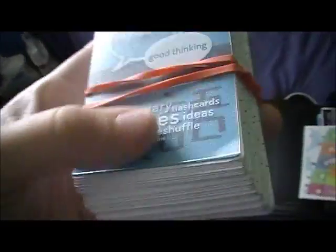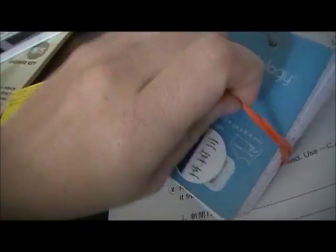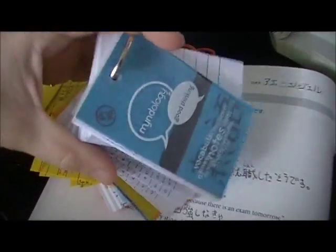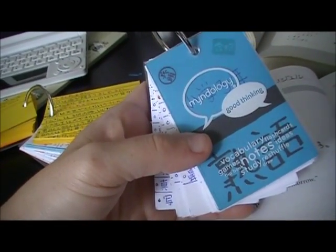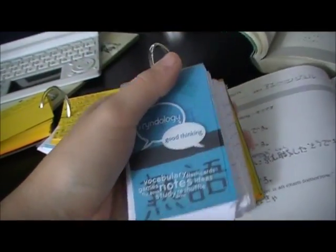I wanted to show you guys my new flashcards. It's been a while since I've done the other flashcards, which you guys had seen before. I found these at a department store, and you might be able to find them at an office supply store also.